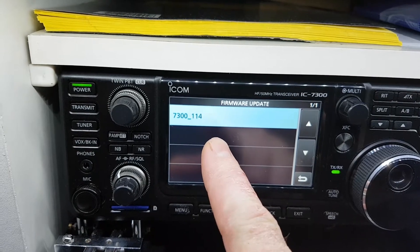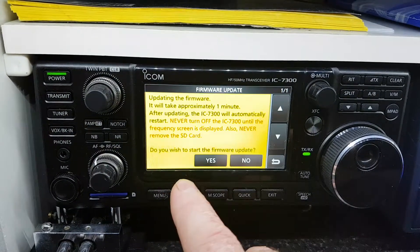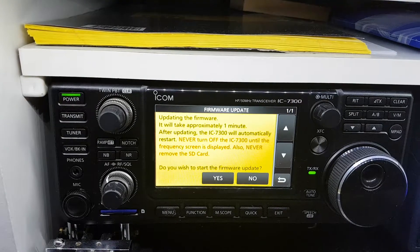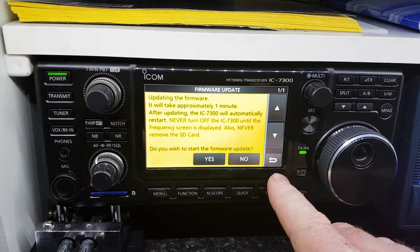At this stage you scroll down and press yes. You can see the file I have, which is how I saved it onto the memory card. You just click that, press yes, and it takes about a minute or so. There are prompts on the screen on how to do it. I'm not going to go through this now because I've already got it done, but it's quite simple.